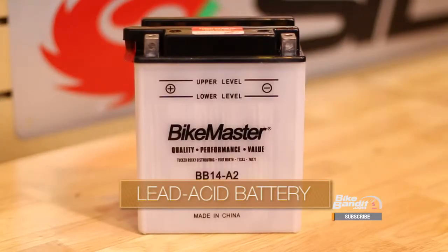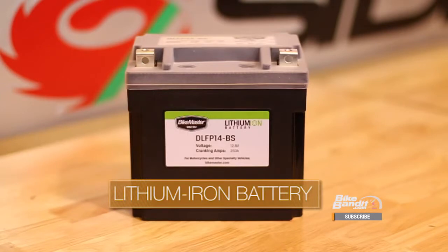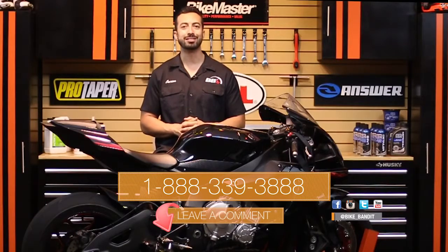Here's a quick rundown of what we're going to go over today. First we'll talk about the workhorse of the battery world, the lead acid battery. Next we'll get into the most modern variation of lead acid technology, the AGM battery, and show you how it differs from the old school lead acid type. Then we'll talk about the new kid on the block, the high-tech lithium iron battery. Then to wrap it all up we'll compare all these batteries and discuss what applications they work best for so you can decide which one will be the right choice for you and your bike.